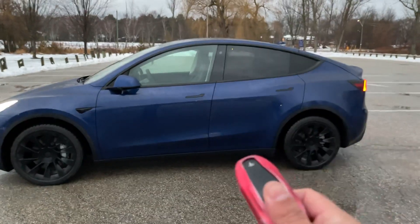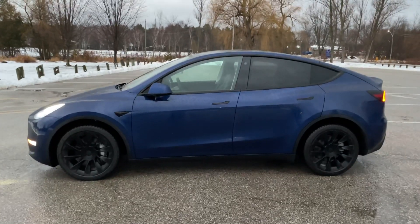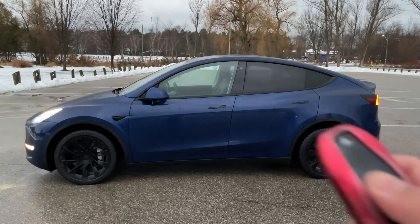I swear it does work at my driveway. So that's Summon — not Smart Summon, just basic Summon with a key fob. If you have any questions about that, give me a shout. I'll do a video about Smart Summon soon. Thank you, talk to you soon.